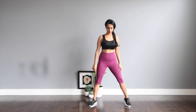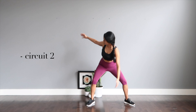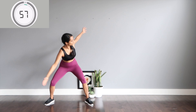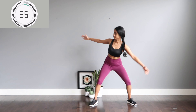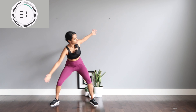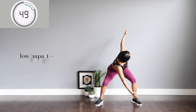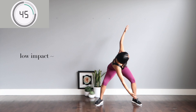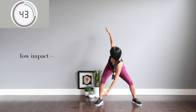Let's hit the second circuit — four moves, one minute each. First one: open your hands out, touch opposite leg and arm, and hop to switch. If you are a beginner and want to skip the hop, just stay where you are, touching opposite arm to leg.